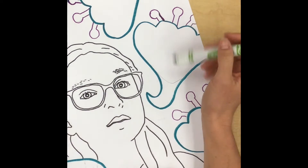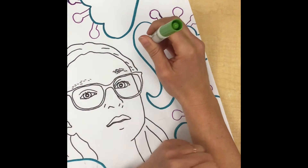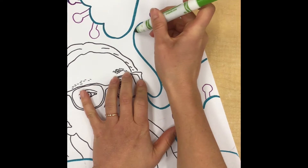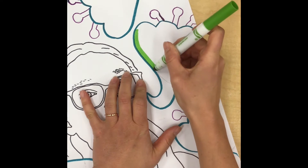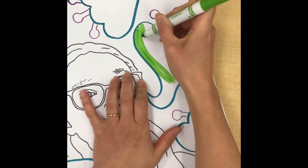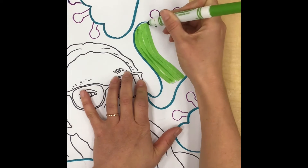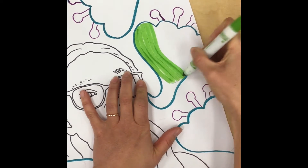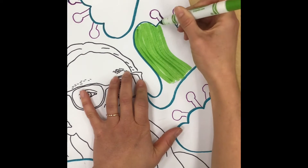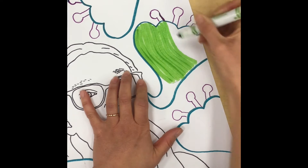When you're ready to color in your shape, instead of coloring with the very point of your marker, I actually like to lean the marker over on its side to use the thick edge, and then I sort of start coloring in stripes all right next to each other. This not only looks neater but it goes faster because I'm using the big thick line instead of the little tiny scribbly point of the marker.